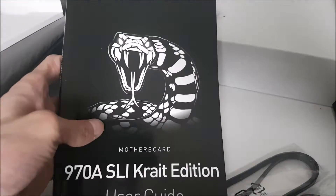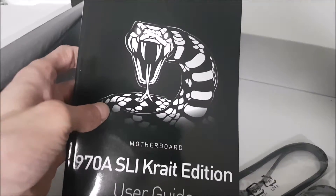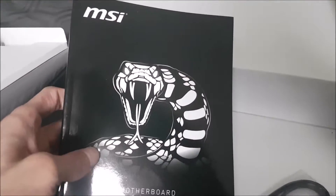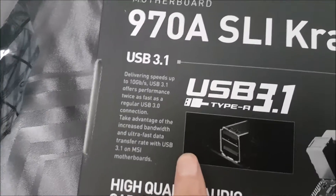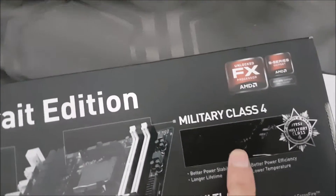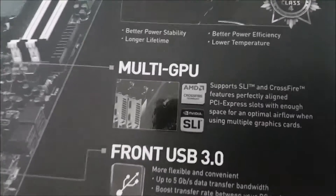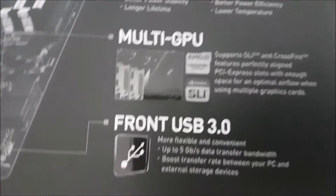That's a really nice design — that's the reason why I bought the board. I love that Cobra design. Hopefully I'll get more usage out of it, hopefully more than a couple of days. And on the back of the box there are the stats — it's got USB 3.1, a military class 4 power stability unit, and a multi-GPU SLI Crossfire feature, along with a USB 3.0 front port.